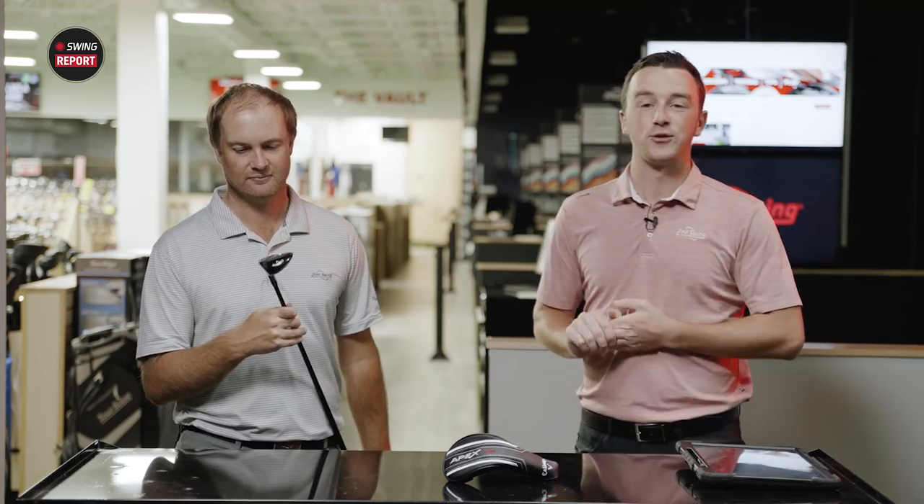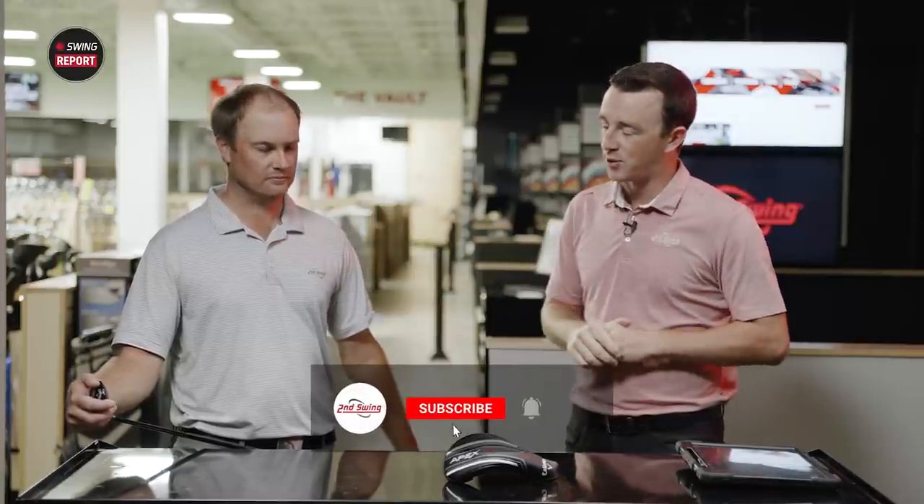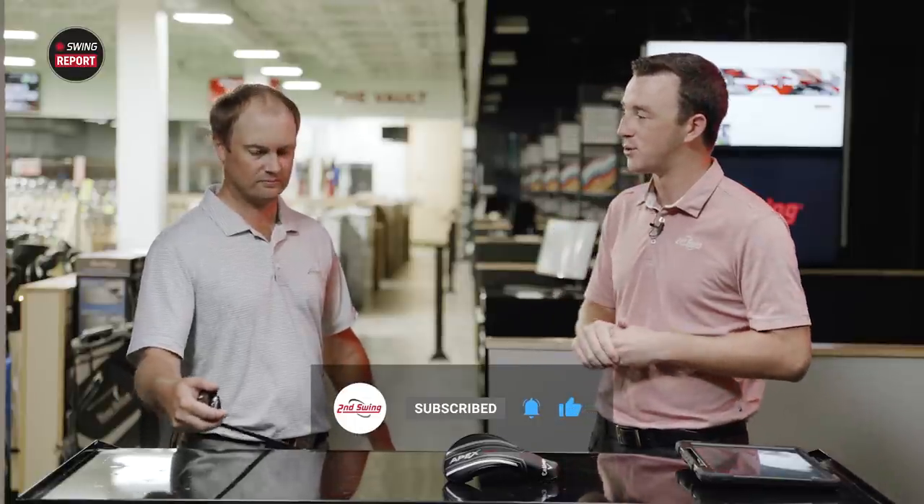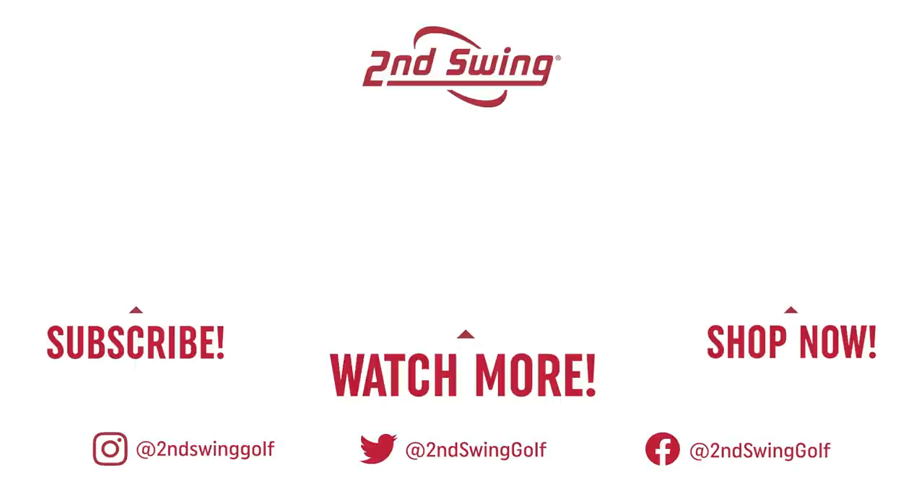There you go — the Thomas Campbell stamp of approval. Golfers interested in the Apex Utility Wood from Callaway, make sure you visit secondswing.com to learn more information or schedule a fitting or fitting consultation with one of our experts and our online fitting team. Thomas, thanks for joining today, hitting the shots, and giving your feedback. Apex Utility Wood — really good first impression here. Excellent golf club.